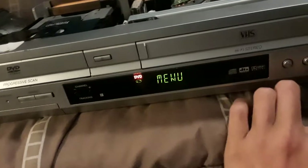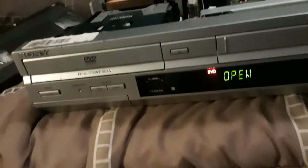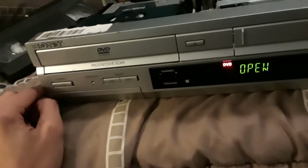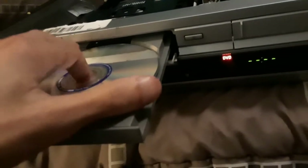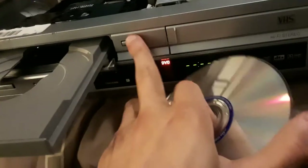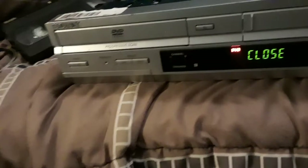It goes straight to the menu. There you go — fixed DVD player. The disc tray actually opens when there's a disc in there. And this is a refurbished product by Sony.